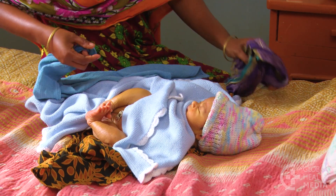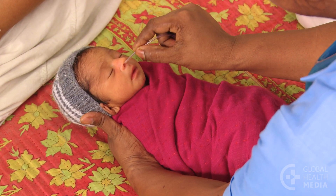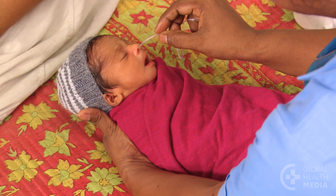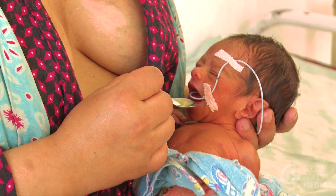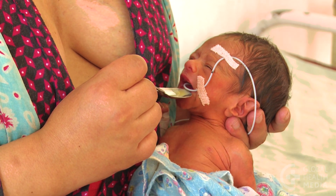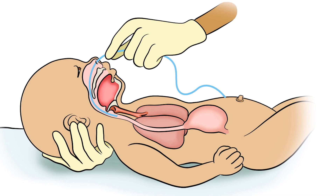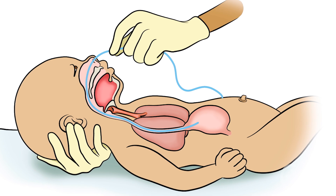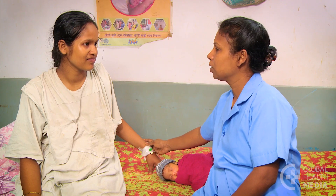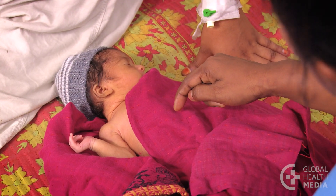In a small baby, it's best to pass the tube through the baby's nose, not the mouth. A tube in the mouth may interfere with feeding progress and may be dislodged more easily. The tube is passed through the nose, down the back of the throat, and into the stomach. Take the time to talk with the mother about the procedure and the need for it.